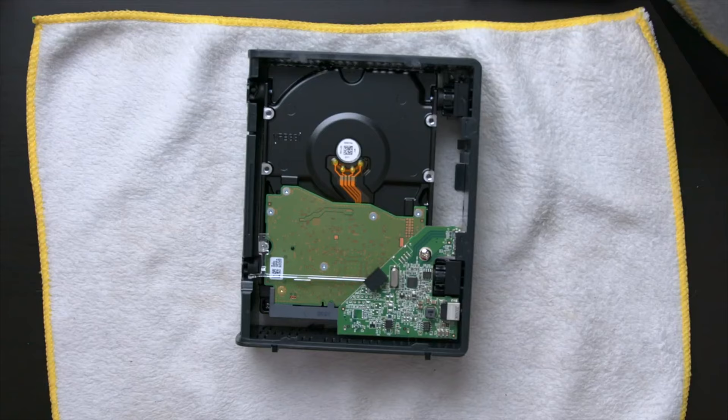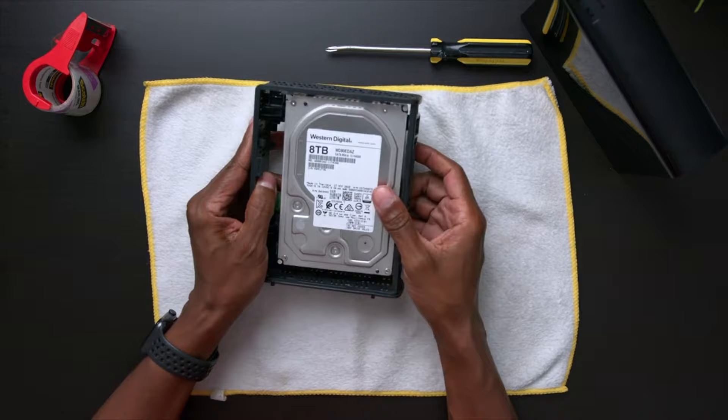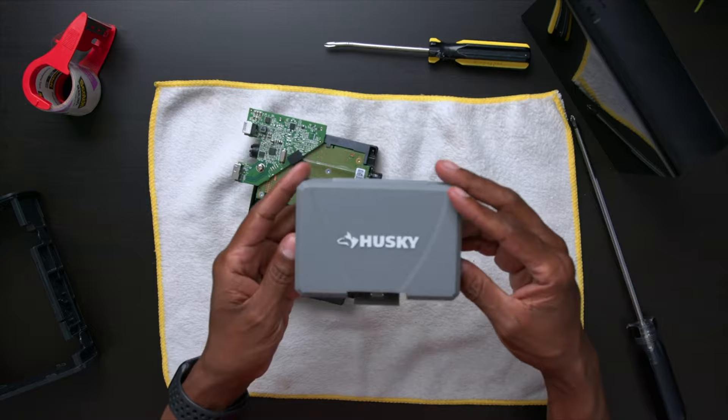Now let's take a closer look at this and see how it's mounted in here. I can see over here on the edge it's kind of just sitting in there. So all you would do is just take the whole piece out like this. And there you go.